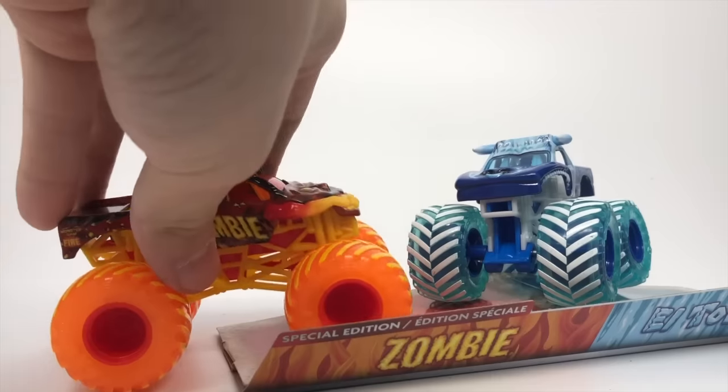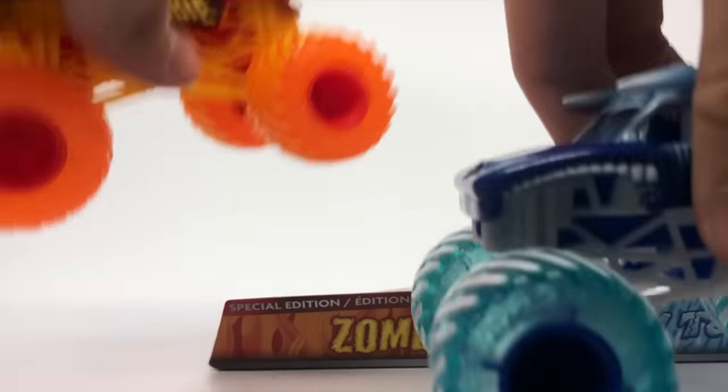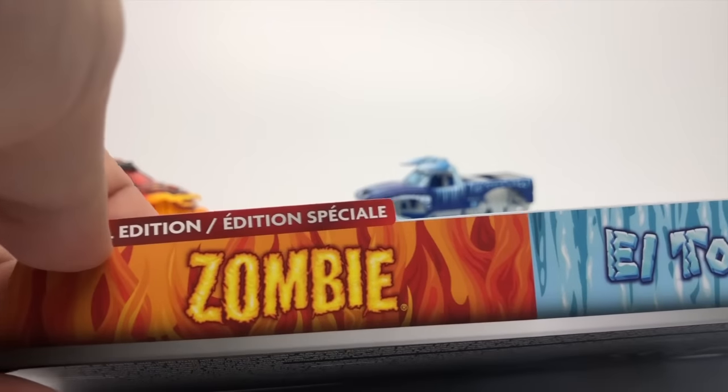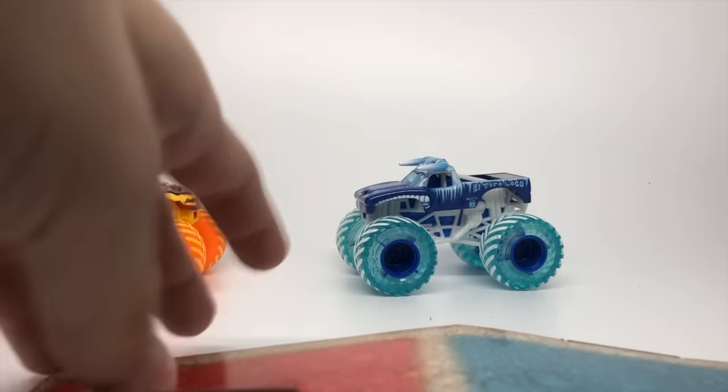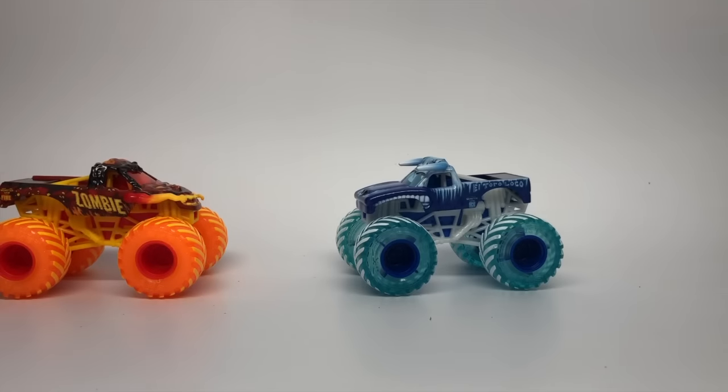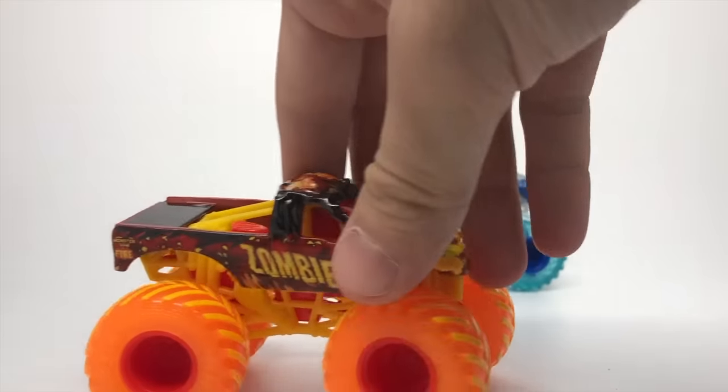So here they are. This one rolled down before I could get the camera rolling, but here is El Toro Loco and Zombie. As you can see here, it says limited or special edition Zombie and El Toro Loco. It has the specialized Fire and Ice packaging — you got the orange and the blue. And here are the trucks.